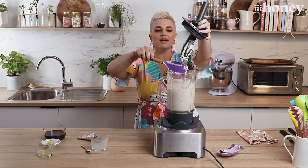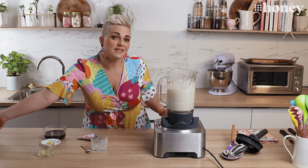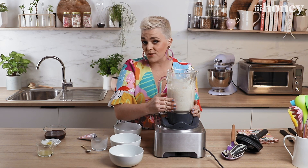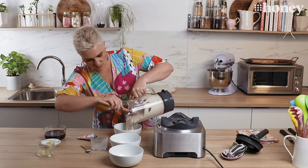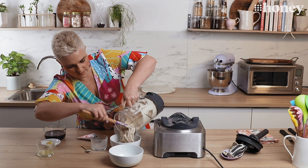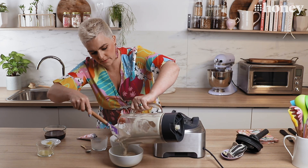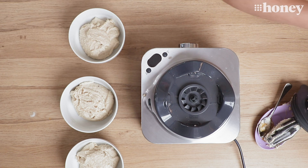Now comes the really fun bit — the colouring and flavouring. What I'm going to do is take my filling and put it into three separate bowls. We're actually making an ombré cheesecake today, which means we're taking one colour and going through different gradients to get the most beautiful effect when you slice the cake. To do that we need to colour parts of our cheesecake filling separately. So about a third of our filling in each bowl — don't worry too much if you've got a little bit more or less.